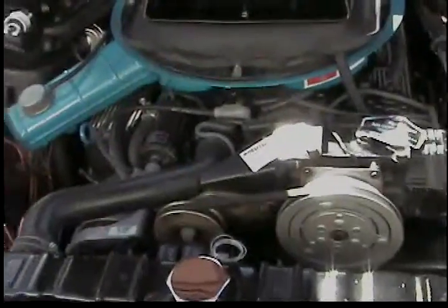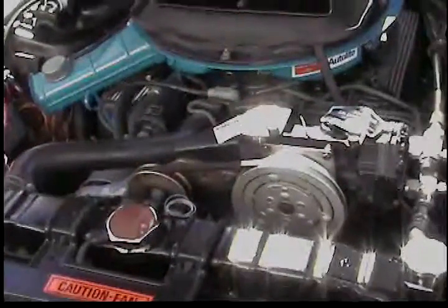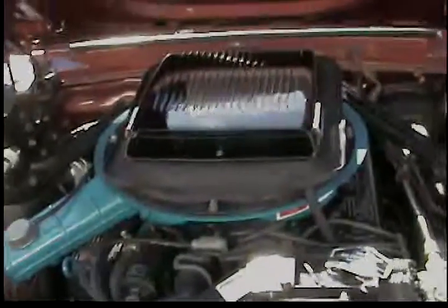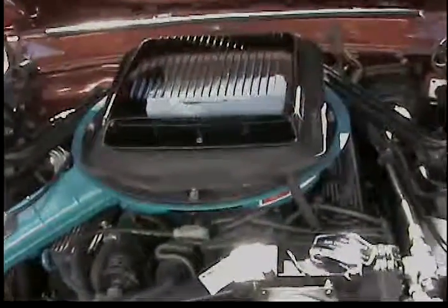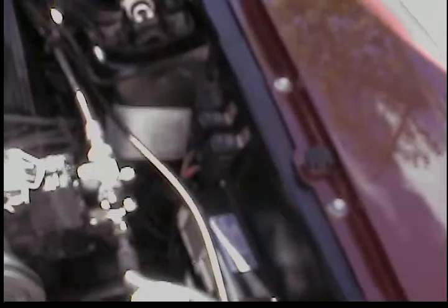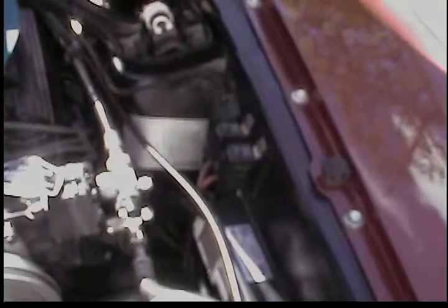The radiator is aluminum and it has a Mr. Gasket dual electric fan setup — one runs continuously and one kicks on at 185 degrees. It has MSD ignition. The box has been painted black because the wife didn't want it too exposed.